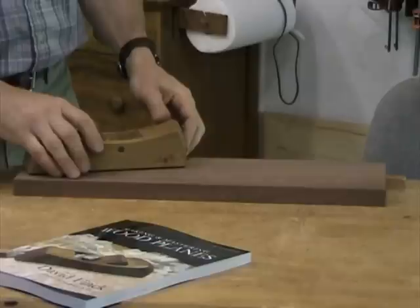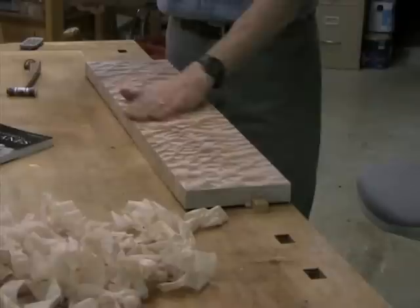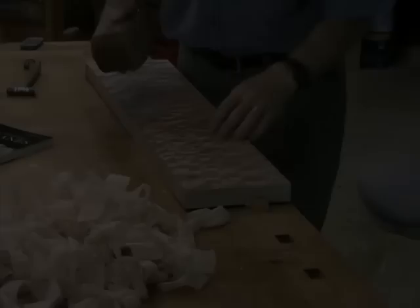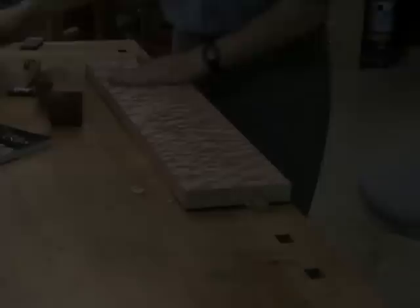One of the real joys of using planes is polish planing or smooth planing a surface and getting a hand-planed finish that requires no further work, as in sanding. It's quite possible to do this sort of finish planing even on highly figured woods. This is some quilted big leaf maple from Northern California. After planing off the surface, I take a nice clump of very fine shavings and use that to burnish the surface to a very even, lovely patina.